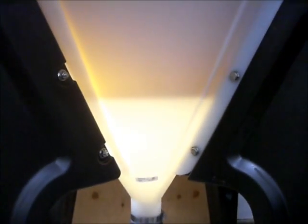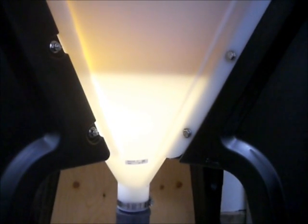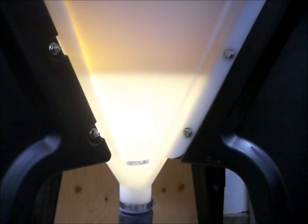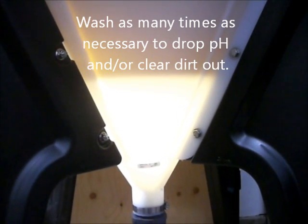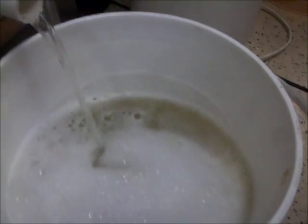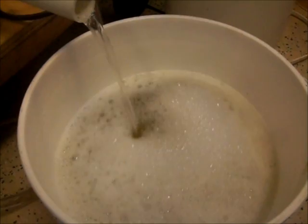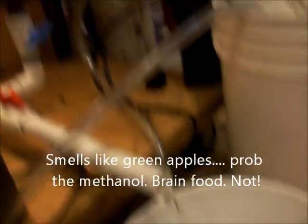Typically you need to let this settle for two to three hours. The cloudier the wash water that comes out, the more you have to wash it again. You may have to wash it four or five times, but because this is a virgin oil, you generally don't have to wash it all that much because there aren't a lot of impurities. So we're draining the wash water now. You can see it has a bit of a yellow tinge, which shouldn't really be there on your final wash — it should be mainly clear, and then you know the biodiesel is clean.